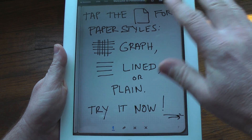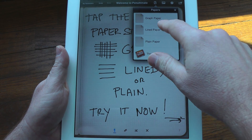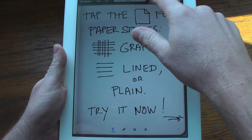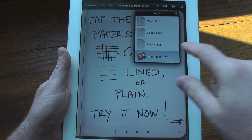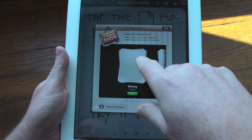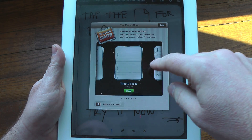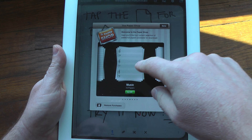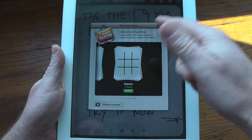Moving forward, as you can see here this is on graph paper. You can change the paper to line paper or just regular plain paper, and if you want you can purchase additional paper through in-app purchases. They have writing which is actually free, photo pages, time and tasks, music which is $2.99, design collection, young writers, and games.